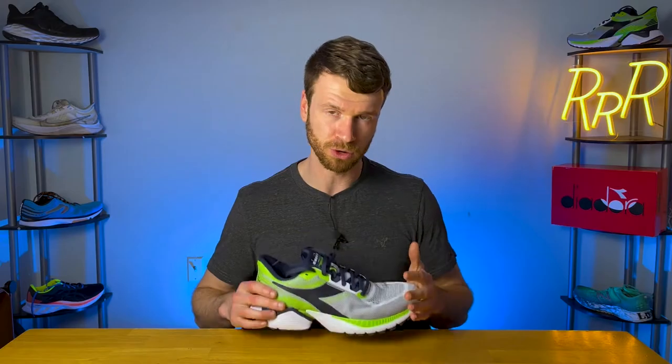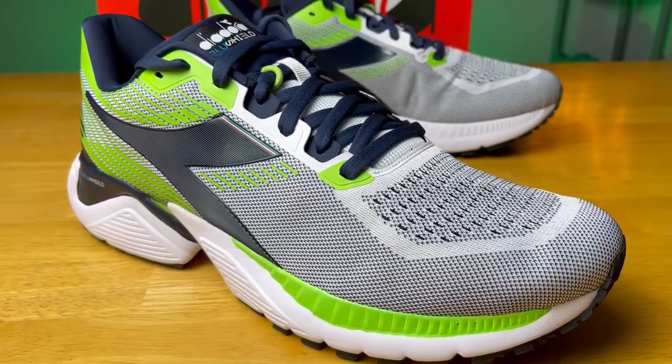It's something I recommend if you're going to try this shoe — and actually Diadora recommends this for most of their shoes — is that you go down half a size. So if you typically wear a size 10, I would bring that down to a nine and a half, just because it does have some extra room. So just go down half a size if you want a proper fit.